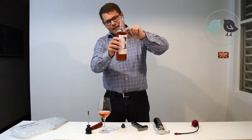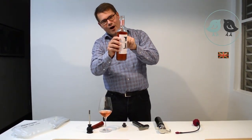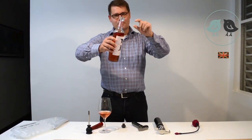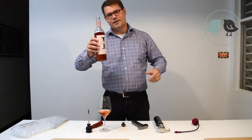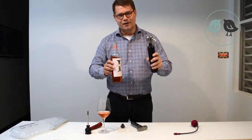You cannot see it, but the oxygen cannot touch the wine anymore. And once you pour, the gas disappears. It's inert. It's not dangerous. So, this is a very, very good tool. It works very well.